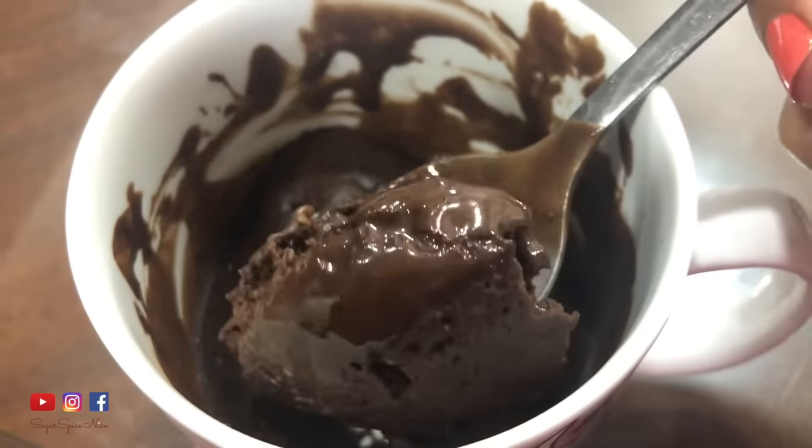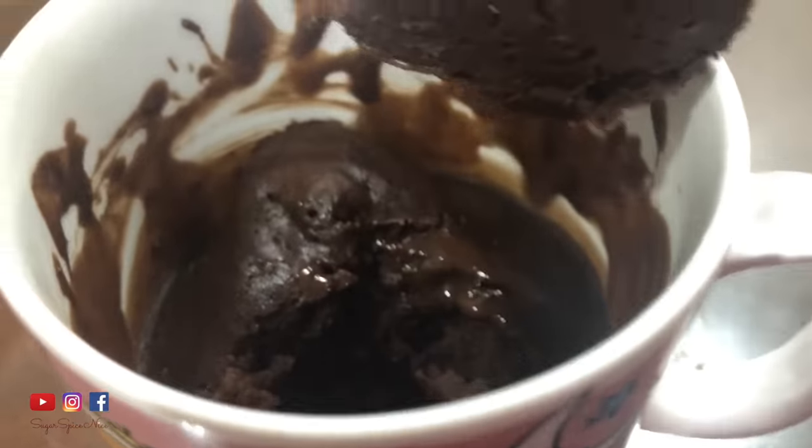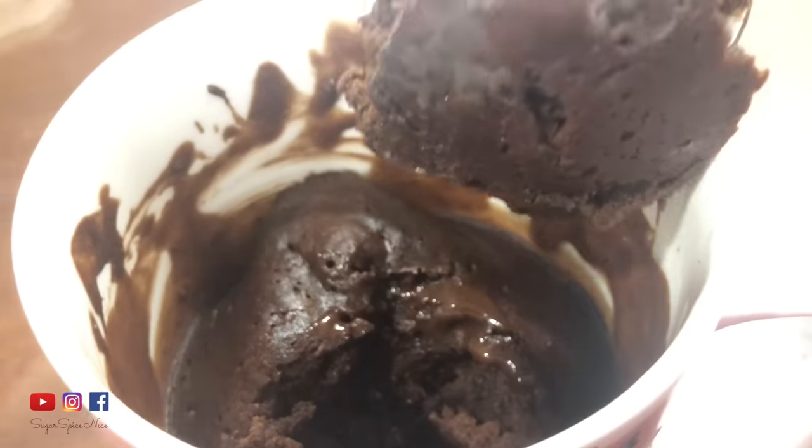And this is how the mug cake looks. It is really really messy right now, but trust me it's very delicious.